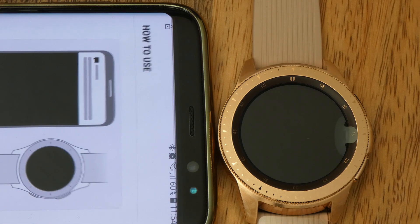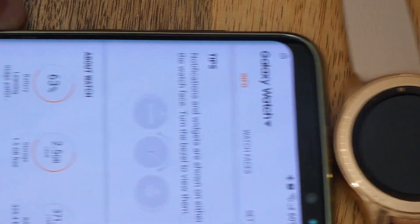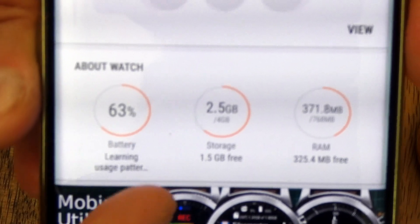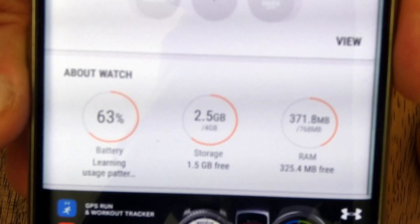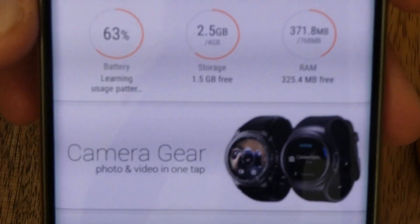There are some extra little things to click next on. Then it tells me about my watch — it's come 63% charged already. There's four gigabytes in total of storage space, and 768 megabytes of RAM.